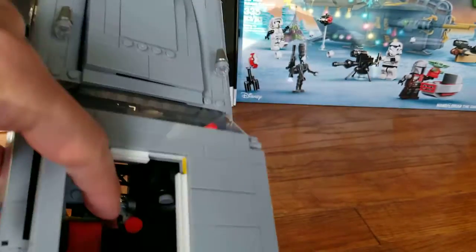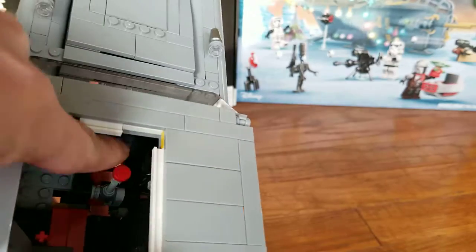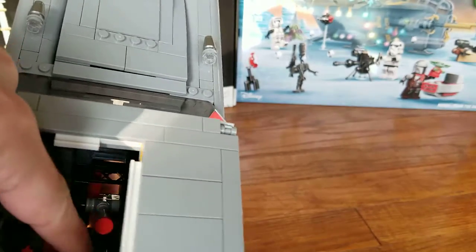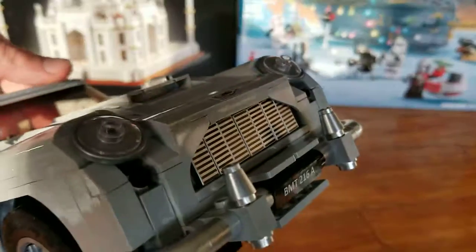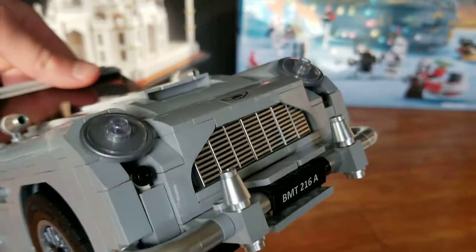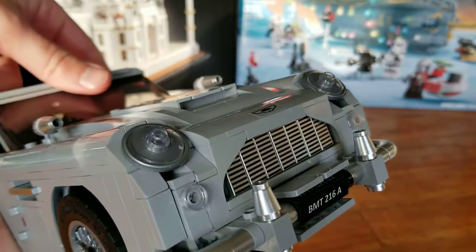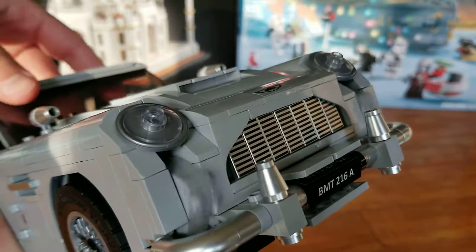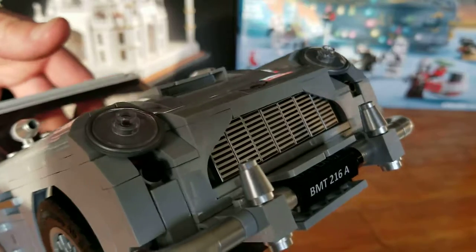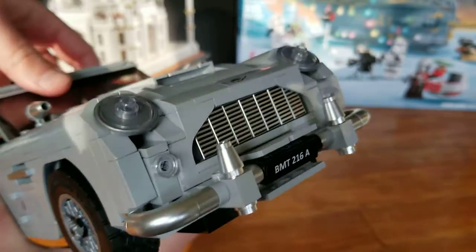Also on the inside we have this red lever, which we can move back and forth. What that does is switch between headlights and machine guns. Here are the machine guns in the front, and then the headlights. This feature also works pretty well.